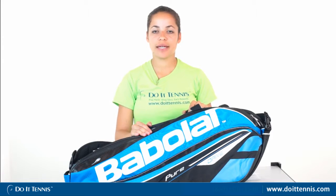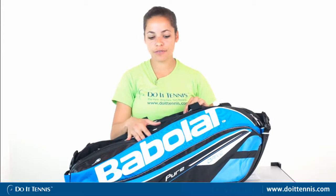Hi, this is Dominique over at Do It Tennis, and today we're taking a look at the new Babolat Pure Drive 12-pack tennis bag. It can fit up to 12 tennis rackets, but a few less if you want to fit a little bit more items like shoes and clothes.